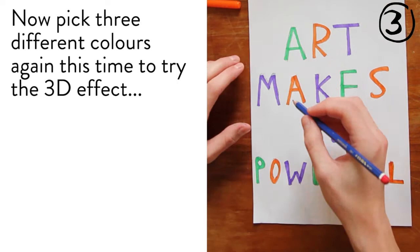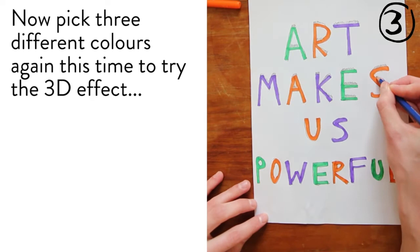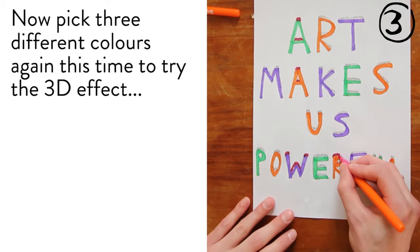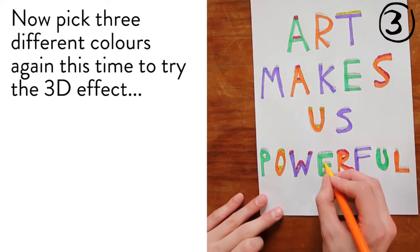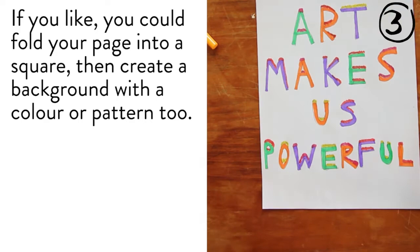Now pick three different colours again and this time try the 3D effect. If you like, you could fold your page into a square, then create a background with a colour or pattern too.